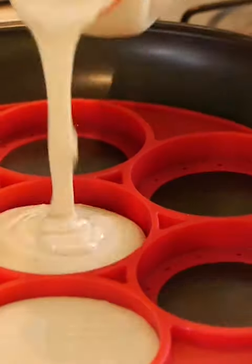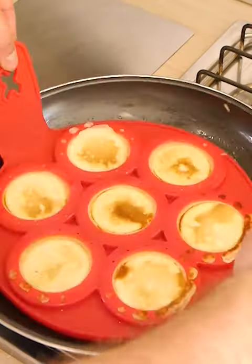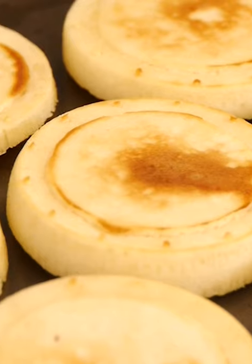The idea is you just pour your pancake mixture into each one of these rings and leave them to cook. When they're ready, flip the whole thing over to give you seven mini pancakes. Pretty cool, huh?